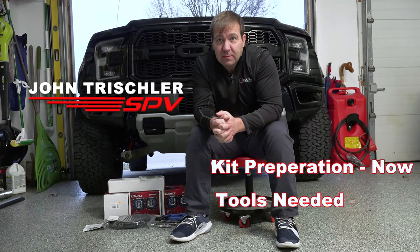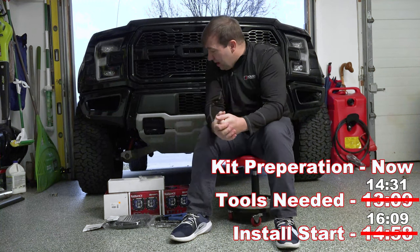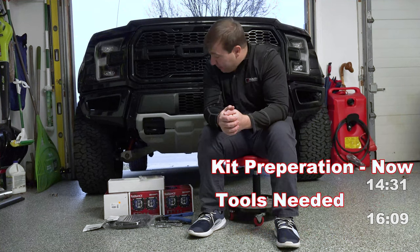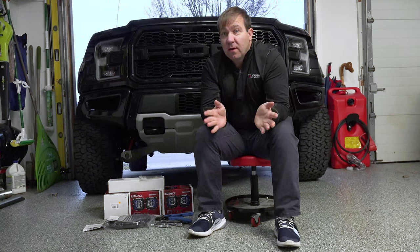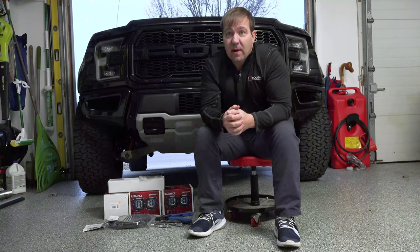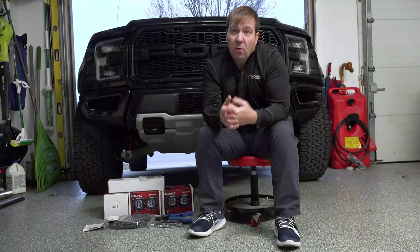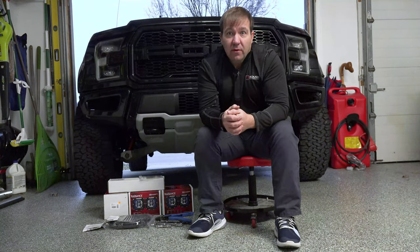Hi, I'm John Trishler with SPV Parts, and today we are going to install a Raptor six-pod fog light kit with the Rigid Radiance fog light. Whether you are looking for Rigid lights for your Raptor or Baja Designs — the Radiance version or the Pro Series — this installation video will show you how to install those.